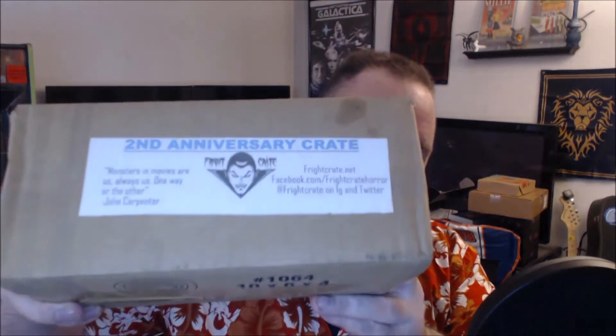What's up guys, I am Doug DeMarco and let's unbox some stuff! We have Fright Crate, the second anniversary crate. This one seems like a little smaller — I already opened it, so too bad.